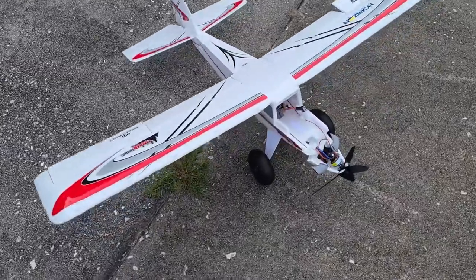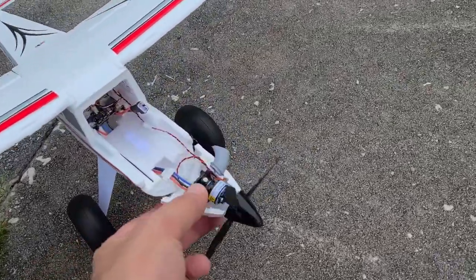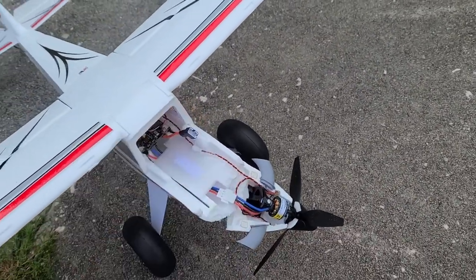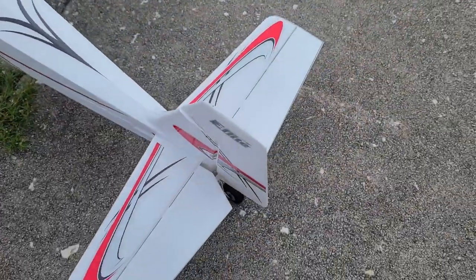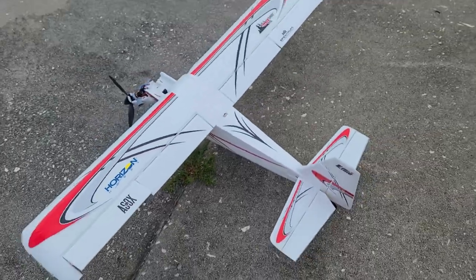So we found it. It was upside down. Battery flew out. Broke the nose. Canopy's missing. Funny though, the parts that I thought would break are totally fine. And now I've got to go find the rest of the plane.